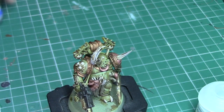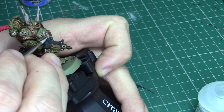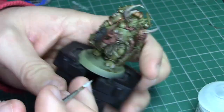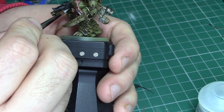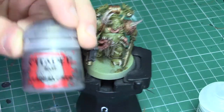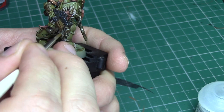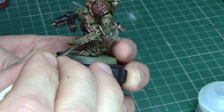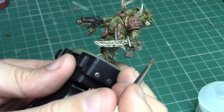The next highlight we are applying is Administratum Grey, and I'm going to be applying this just along the very fine edges of the bolter casing. Next we're moving back onto the silver areas, and with this colour you just want to be applying it to the very tips of the silver areas — anywhere that would catch the light. You also want to make sure you're catching just the edges of the blade to make sure it looks like the edges are sharp.